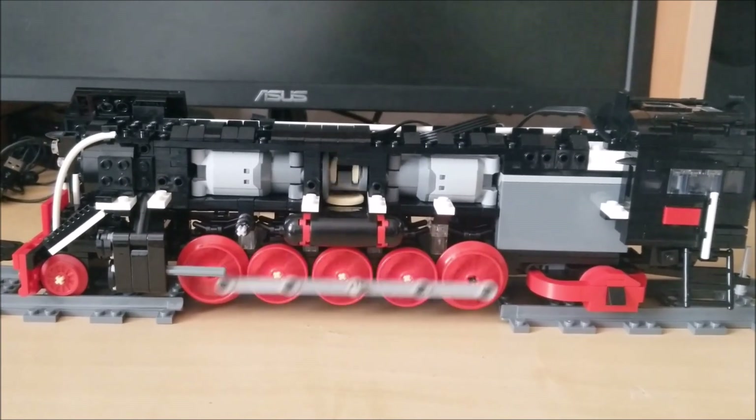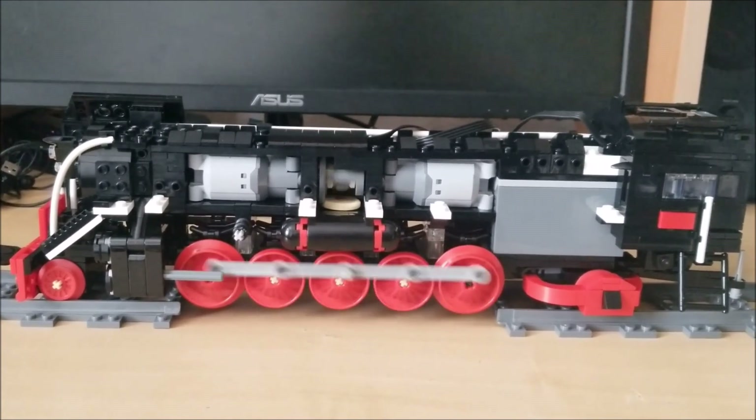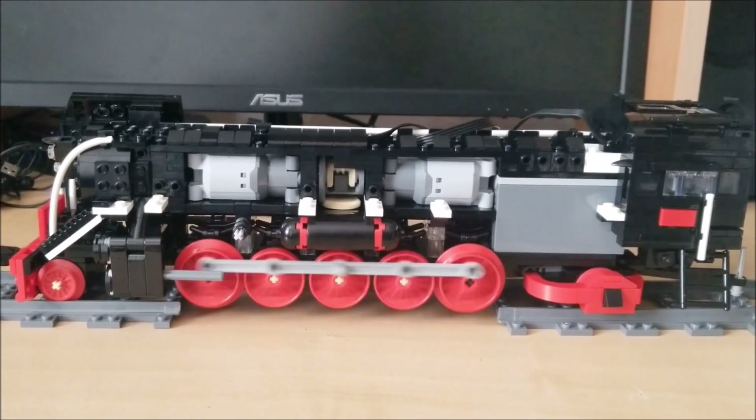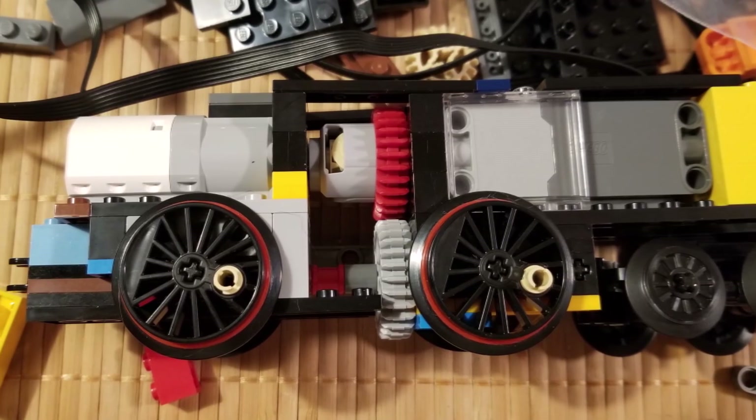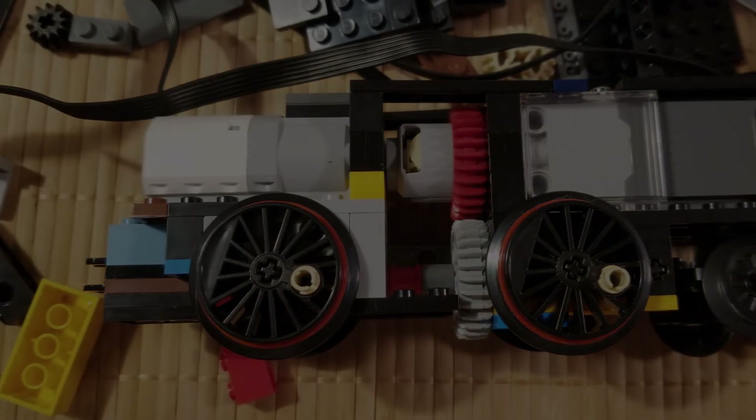The big advantage is that the motors can be controlled independently and still combine their power together when needed. My first attempt used one medium and one large motor and... well, basically it was garbage.